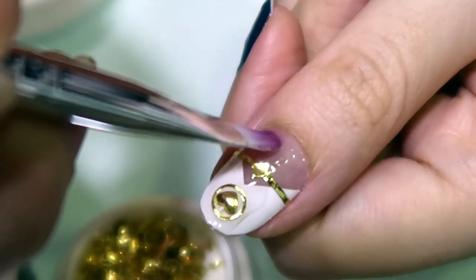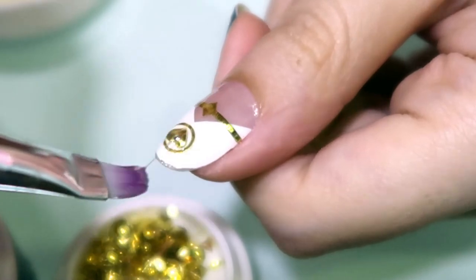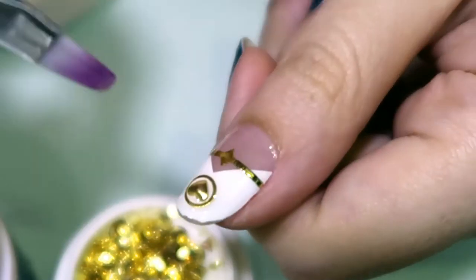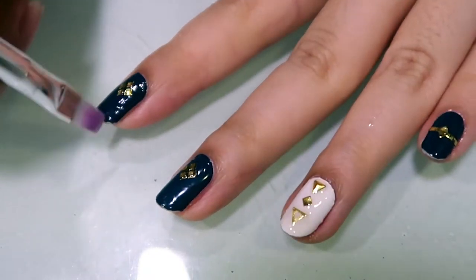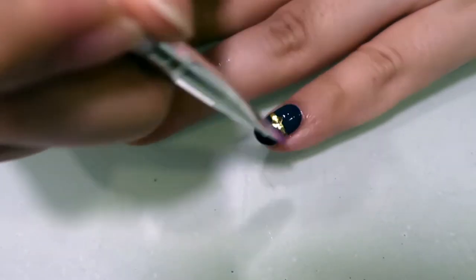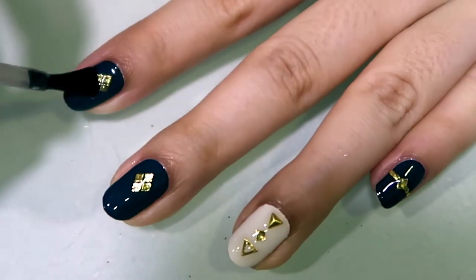After curing the nail gems into position, I'm going to apply a layer of gel on the entire nail so that it locks the gem into place and also provides a protective layer for the nail sticker. I'm going to apply the same gel on all of my fingers. And now as the last step, I'm just going to apply a layer of gel top coat on all of my fingers and cure.